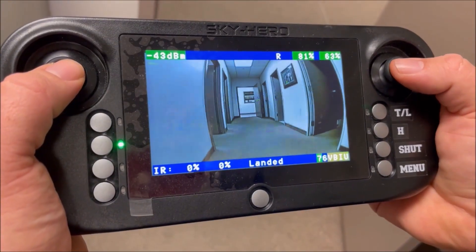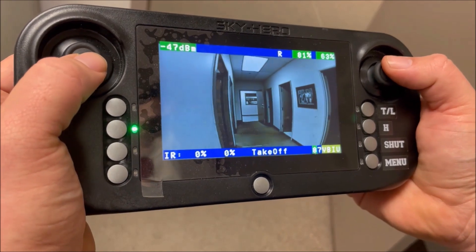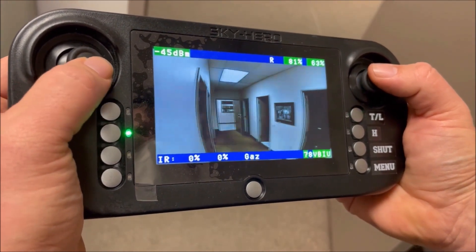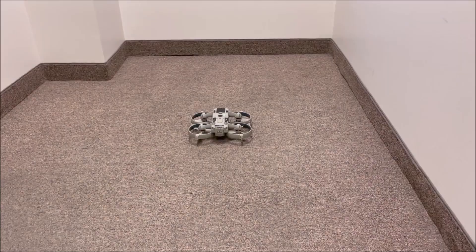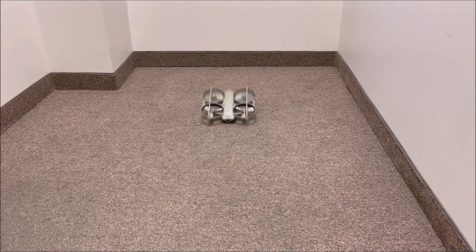The controller is built with inexperienced users in mind. All of the functions Loki can perform are mapped to one of the physical buttons, which allows for a simplified user experience. In the event of a crash, the Loki will self-right with the press of one button.